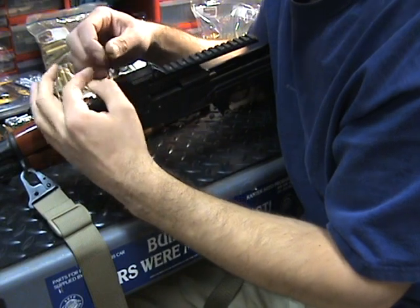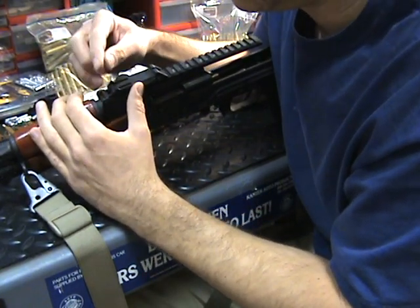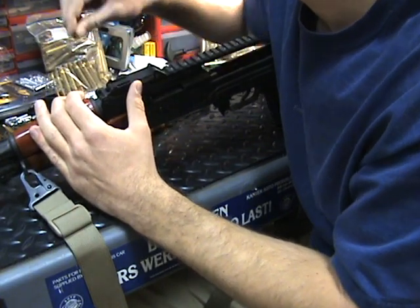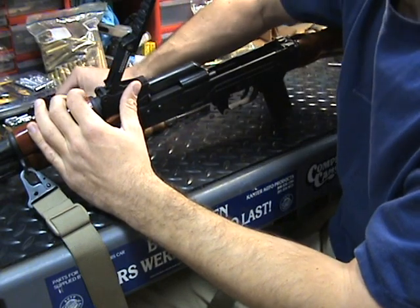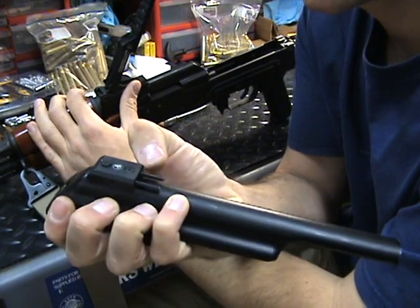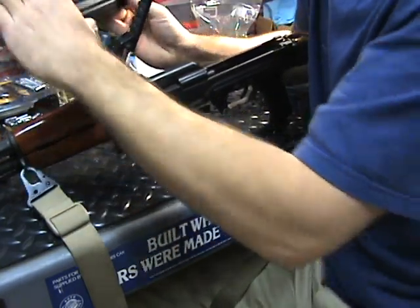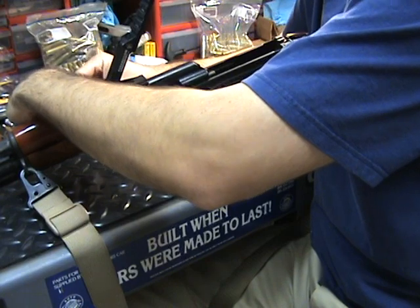Tightening down — this is actually kind of easy. I mean, anybody could do this. Just give a little snug turn right there, that's all I need. This thing is in place and it's not going anywhere. Now as far as the actual rear cover goes, once I secure it all the way down it's going nowhere — it's going to stay locked tight on the actual weapon.